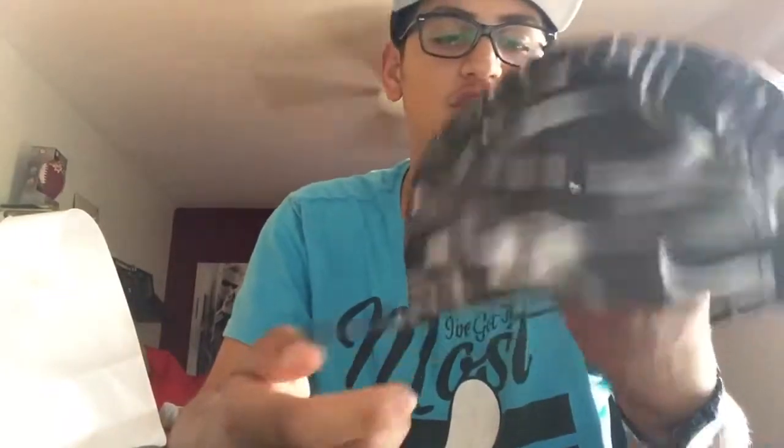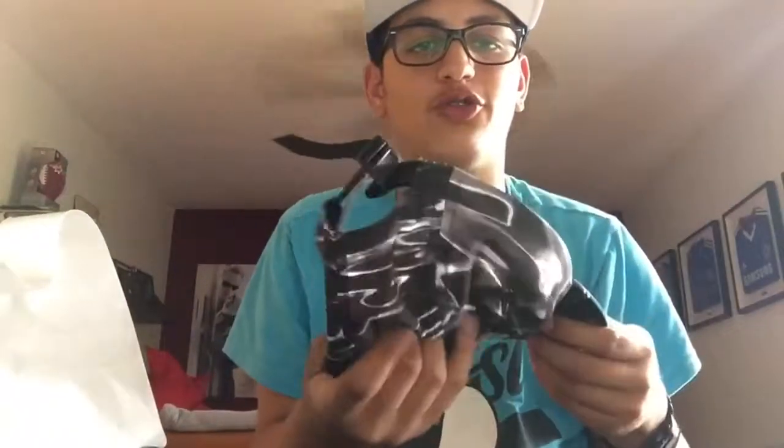I'm gonna be straight forward with you — when I unpackaged the box I was pretty disappointed. I was actually depressed. This thing cost me $104 and it feels like it cost them maybe max 25 cents to make. Max.